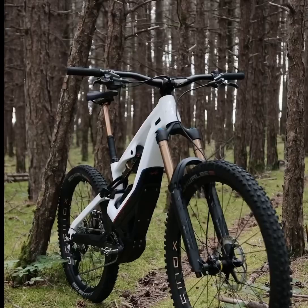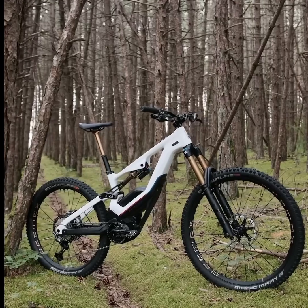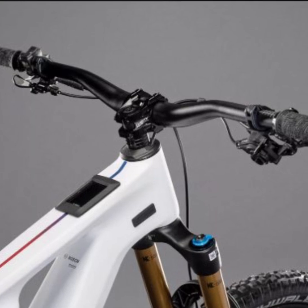Priced at €12,000, the Overvolt GLP-3SE is an investment in quality and performance, perfect for those looking to elevate their mountain biking experience. Thanks for watching.